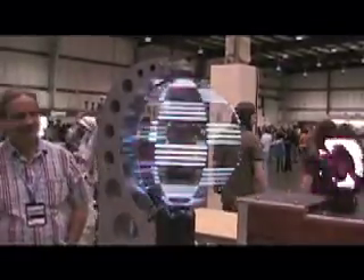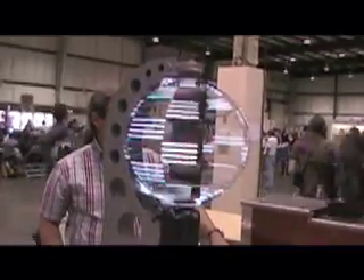Is it pulling in data live? Right now, no, it's not. Everything is self-contained, and it's just a prototype proof-of-concept of this spherical display idea.